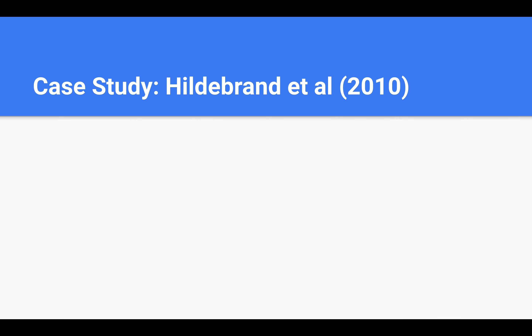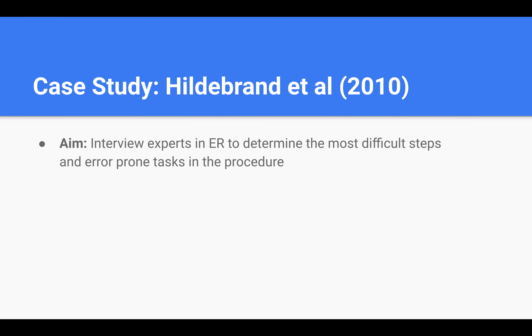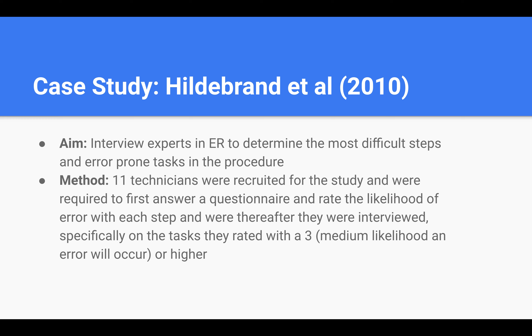Now let's explore a study by Hildebrand and his colleagues. The aim of the study was to interview experts in endoscope reprocessing and determine the most difficult and error-prone tasks in the procedure. Eleven technicians were recruited and were first required to answer a questionnaire and rate the likelihood of an error on 98 basic tasks that comprise the reprocessing procedure. They were then interviewed and specifically asked to discuss tasks that they rated 3 or higher, 3 being the likelihood that an error will occur.